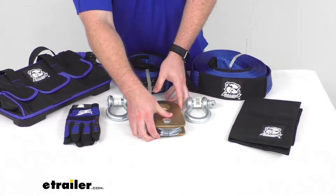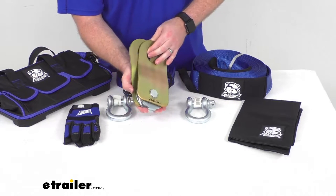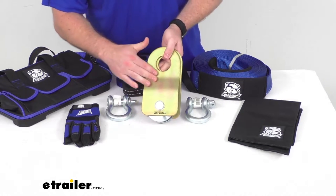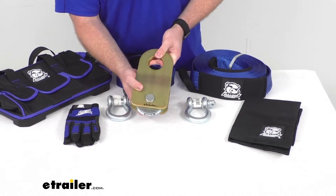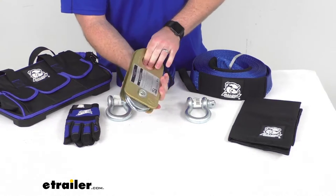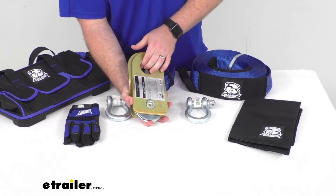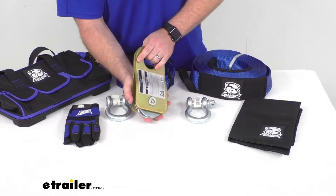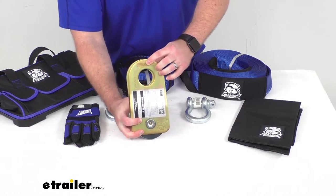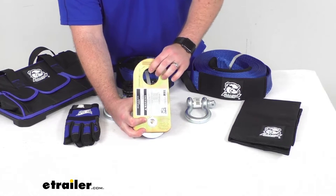We're also going to get one snatch block, which will allow you to change the direction of your pull or increase your pulling power. This has a 19,000-pound braking strength and an 8,000-pound working load limit. It's got gold zinc plating for corrosion protection and very easy open slide plates for simple rope mounting. On the backside we have a grease fitting that makes it easy to hook up a grease gun and grease the axle so it will turn freely. We also have safety lines stamped into the plate to give us overload monitoring to make sure everything is safe.